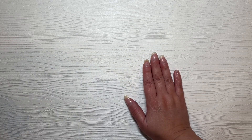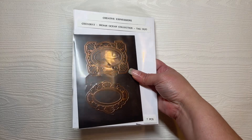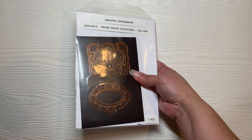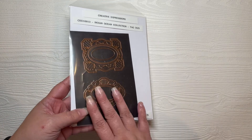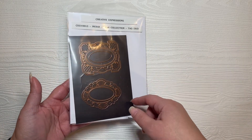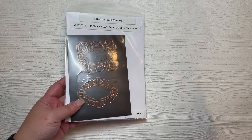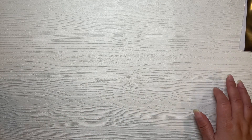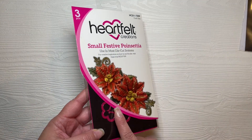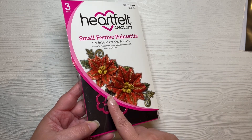The main products that I used — one die is not from Heartfelt Creations; it comes from Sue Wilson, the Indian Ocean Collection from the Tag Duo. I use this one right here. My apologies for the glare — I'm having to use my lamp because it is nighttime and there is no sun from the window.